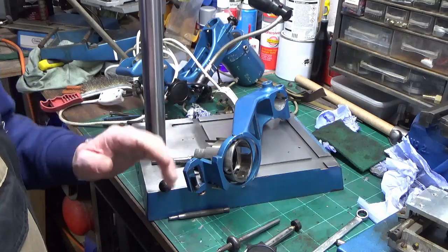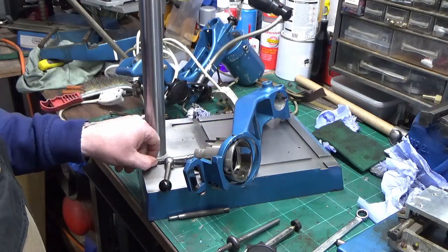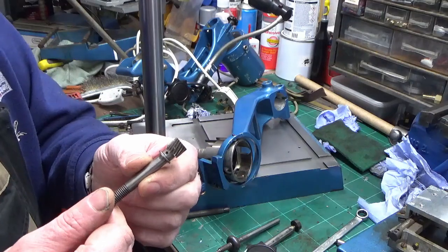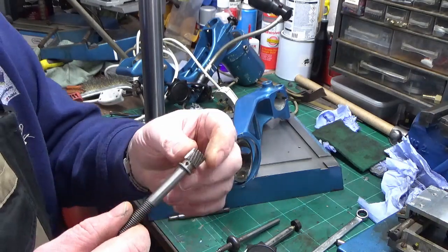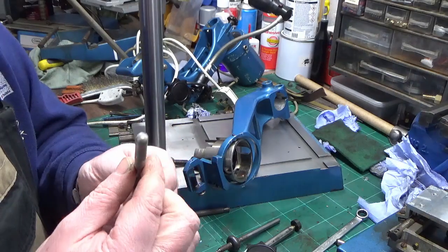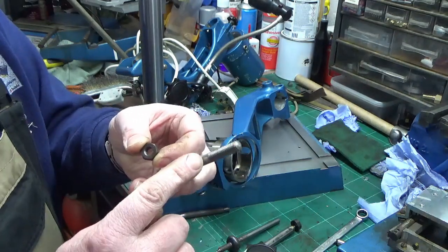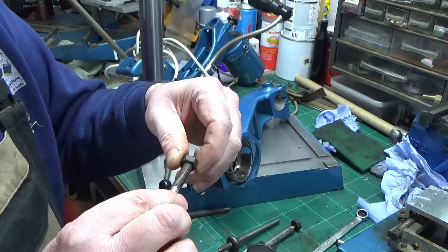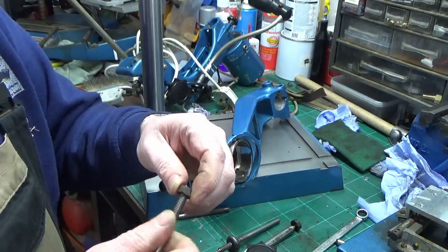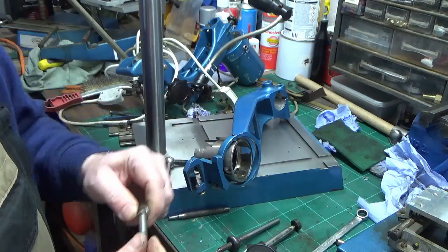We've cleaned all of this piece up and it's almost ready to go back on. This is the pinion gear that works with the rack, and this shaft as I took it out was bent quite badly. With a couple of accurate taps with a hammer - and to avoid damaging the threads I held the shaft on the plain portion and put a nut onto the thread, making sure I was hitting the nut and not the thread itself - we've got it pretty well straightened out and cleaned up.